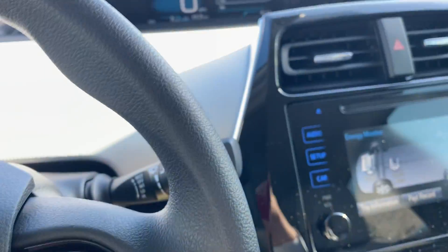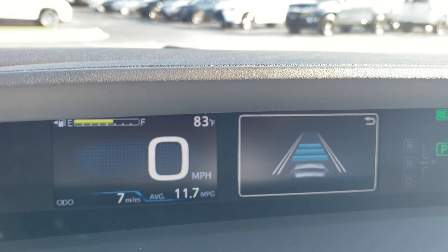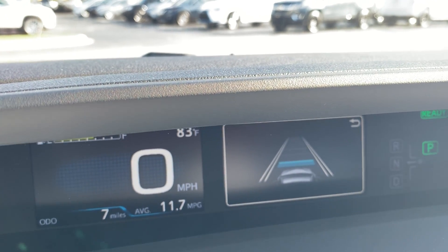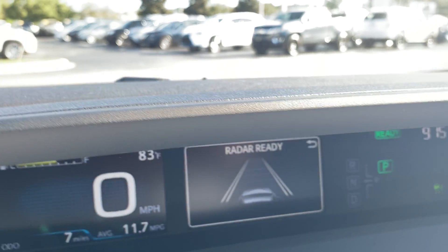You can adjust that by pushing this button right here on your dash — you can see there's three, two, and one. So that controls that distance. Hopefully that's helpful when it comes to setting your radar adaptive cruise.